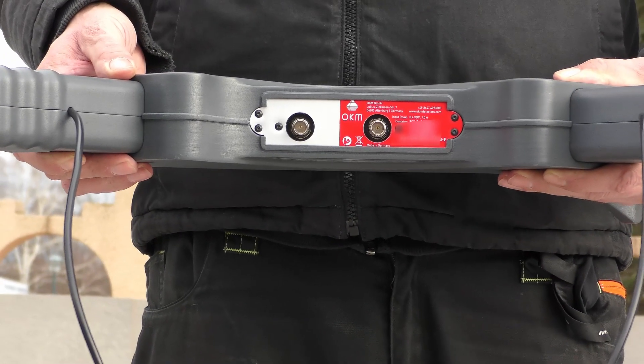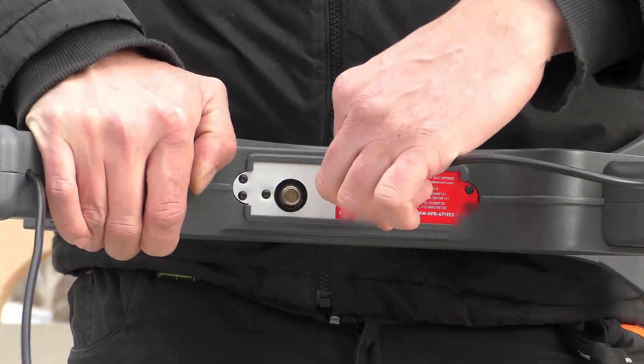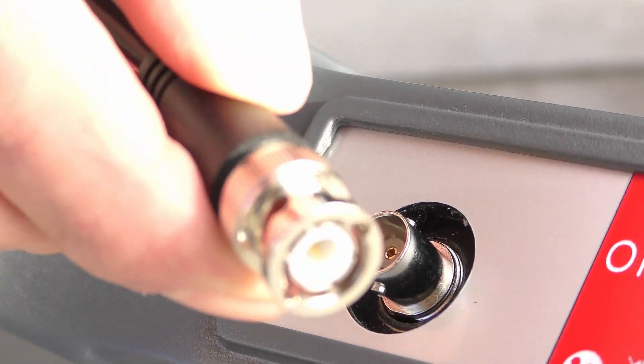Now we connect the antenna connectors to the main unit by just slipping them over the two pins and turning it around.